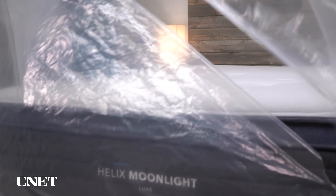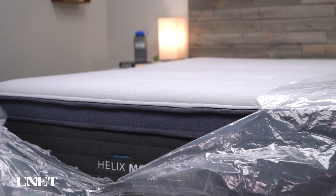Let's start this review by covering the policy information you should expect should you decide to order a mattress from Helix — things like shipping, returns, trial periods, and warranties. Helix did send us these beds for free so we could test them out and tell you all about them.